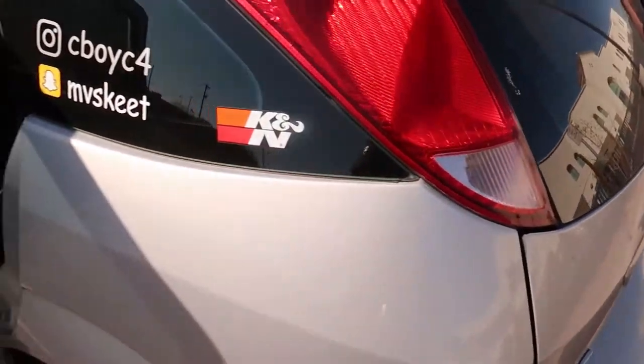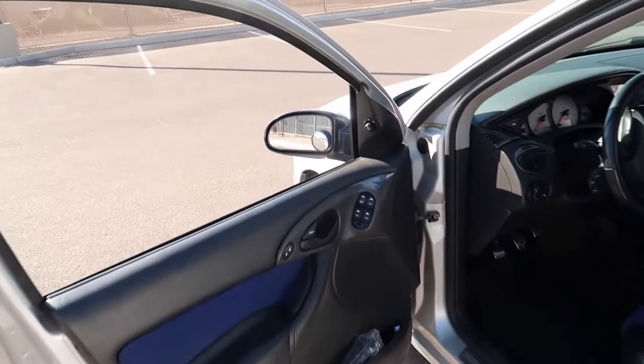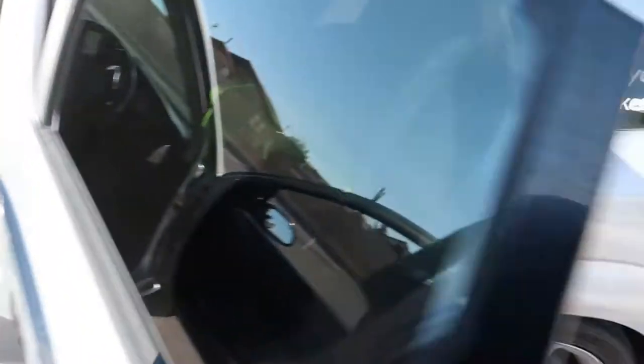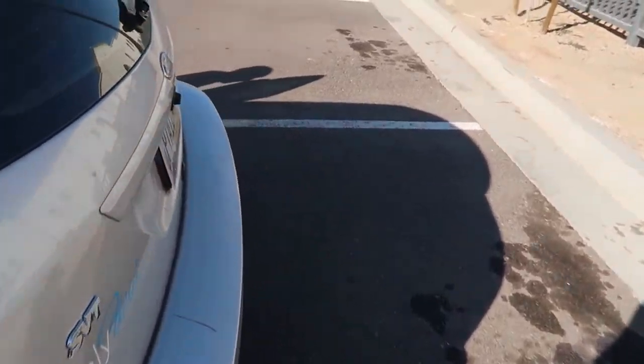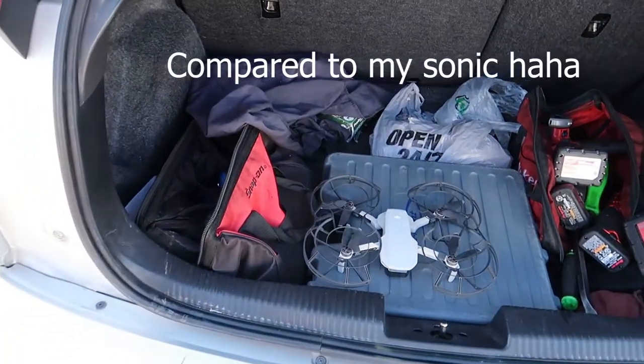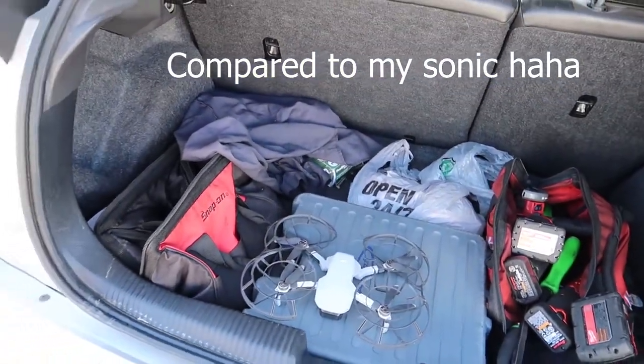Then let's open the hatch up. There's a lot of room. I got all my tools in here just in case I need them.